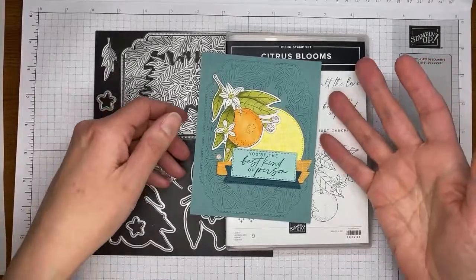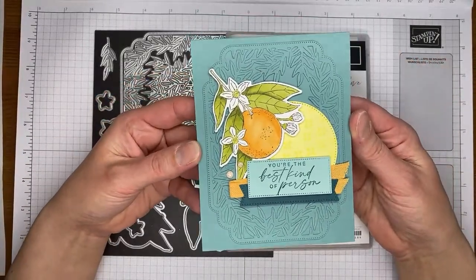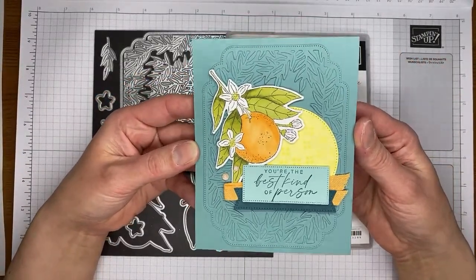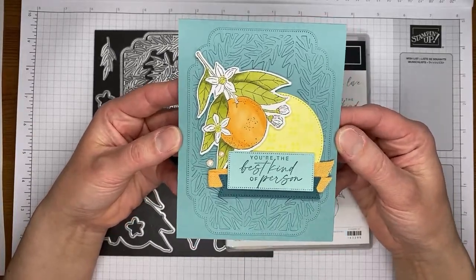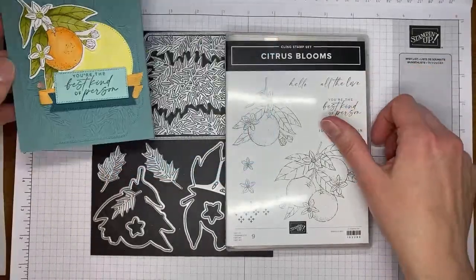Here's the card we're going to be making today. It's a pretty quick and easy one — just a real basic layout made with the pretty new Citrus Bloom stamp set bundle.